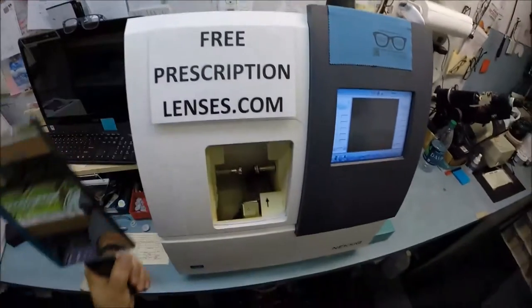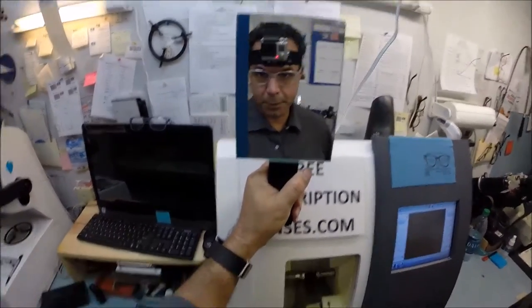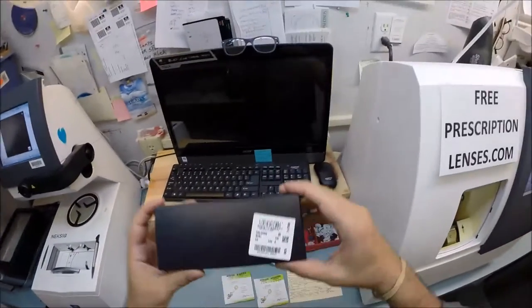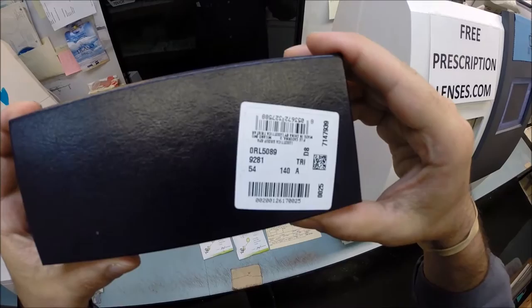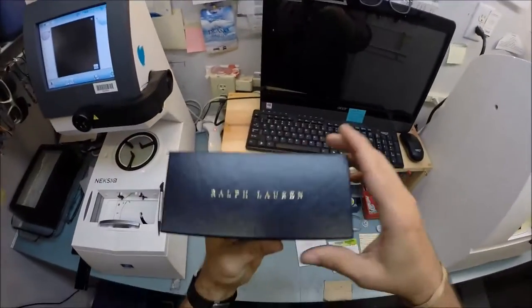Hey Jojo, it's Matthew here with FreePrescriptionLenses.com. I'm pleased to announce that this is my 500th video — it's an honor. We're looking at the Polo 5089 in color 9281, which is the semi-black semi-rimless frame in the 54 eye size. Let's go ahead and get started.